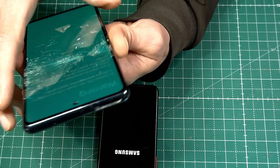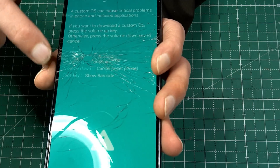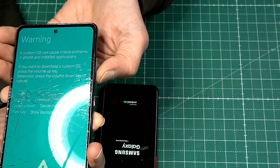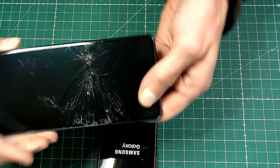Same thing on the XCover 5. It says volume up to continue download mode, or volume down to cancel and reset the phone — no data will be deleted, we're just going to restart the boot. Volume down, and wait a couple seconds.